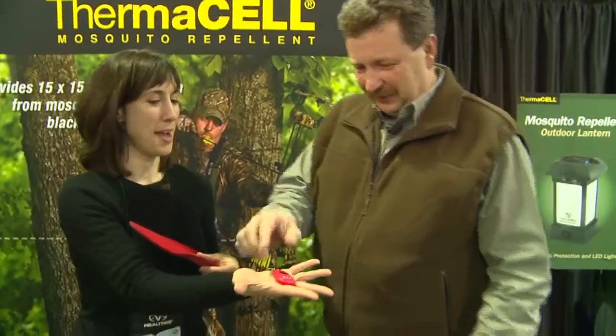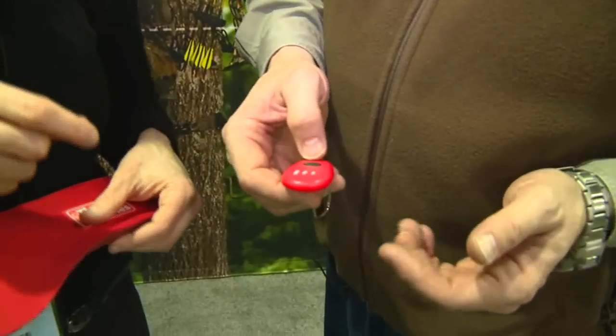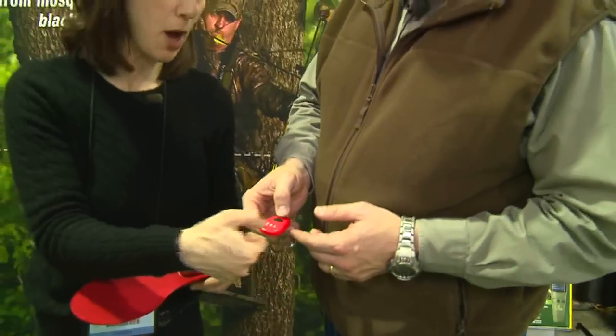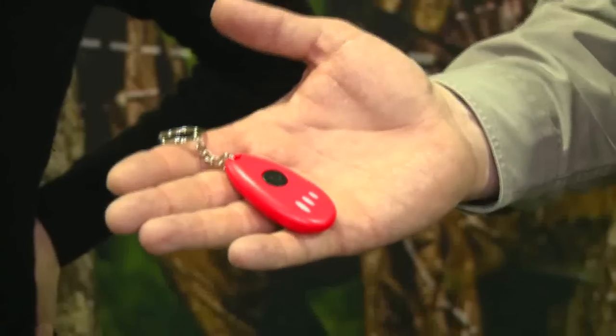Show me that remote again. It's one button, and essentially — I don't actually have it hooked up at this exact moment — but that's going to be low, that's medium, that's high, and then you'll click it off. So you just keep pressing it: turn it on, medium, high, off.